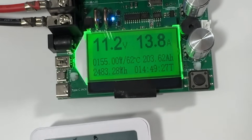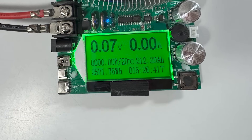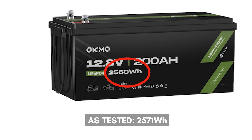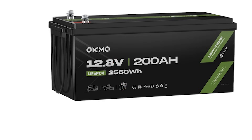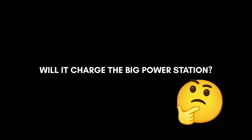Alright, let's see what we have here. It's got 2571 Wh — that's more than they said it would have. They said it would be 2560 Wh, but it's even better. For amperage, it's got 212 Ah, also more than they advertised. That's impressive.